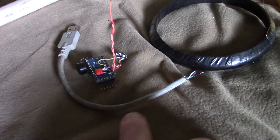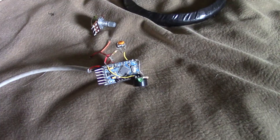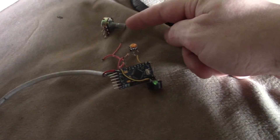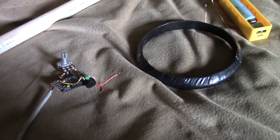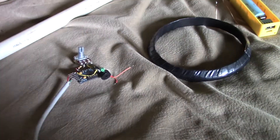Next I'll solder this wire onto the Arduino, then replace this tiny little pot with a larger 1K pot, and extend the wires from the coil to the circuit itself.